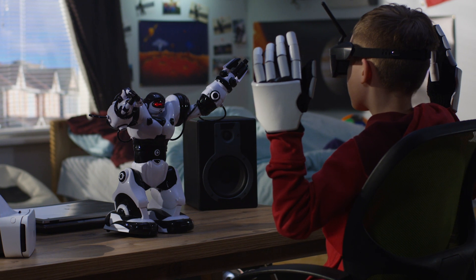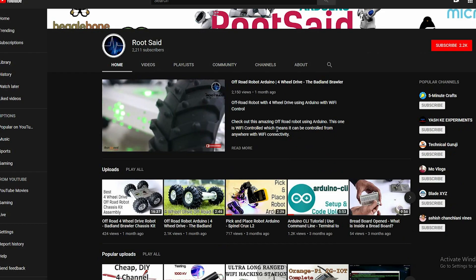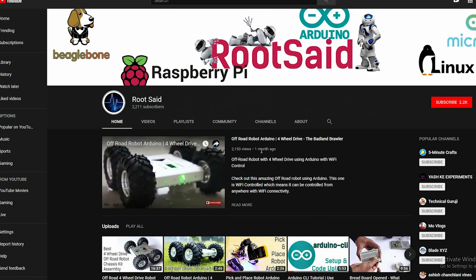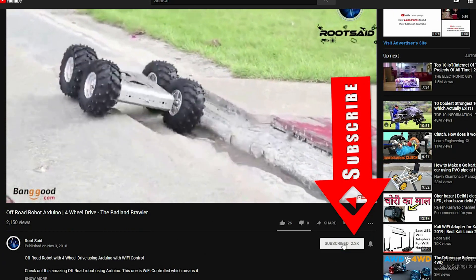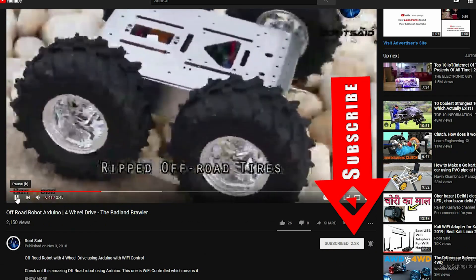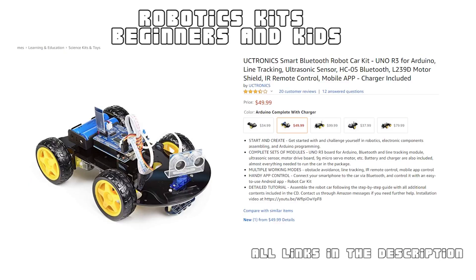Do you want to start learning robotics from scratch and build awesome robots yourself? Here is an awesome guide for you. On this YouTube channel, we will be posting Arduino, Raspberry Pi, robotics, and other fun projects and tutorials using the latest microcontroller boards every week. Make sure you subscribe so that you won't miss future videos. Now let us take your robotics to the next level!